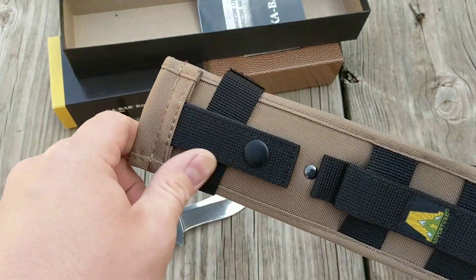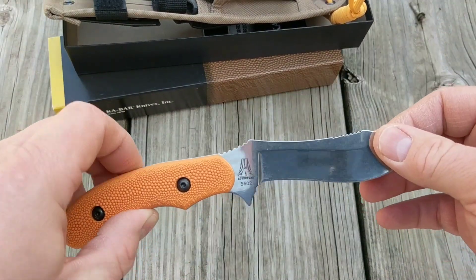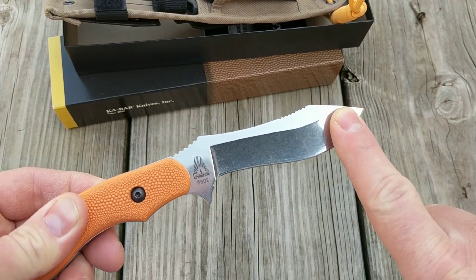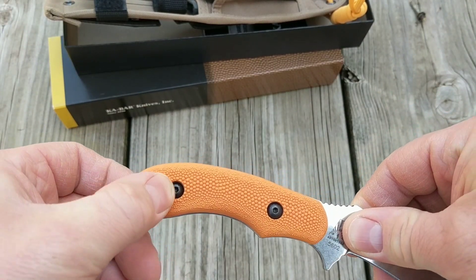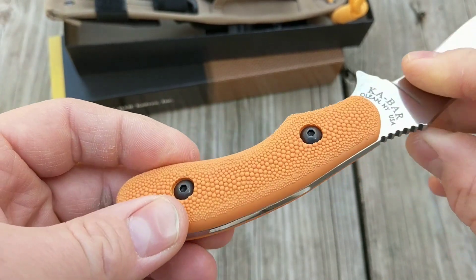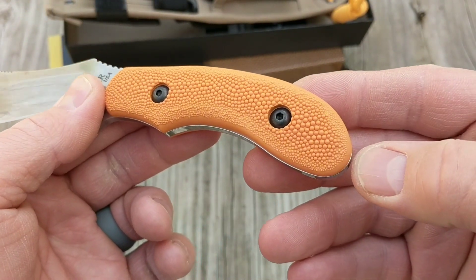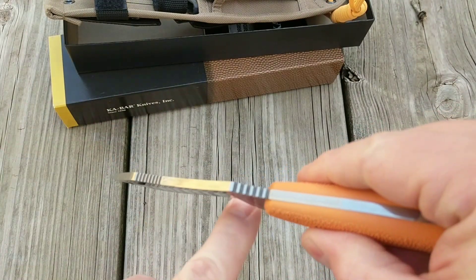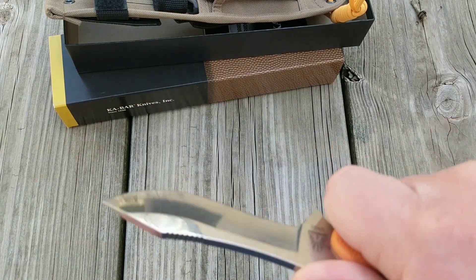On the blade, it's a four-inch blade — I believe it's 440A stainless. It's got what they call the adventure grip.